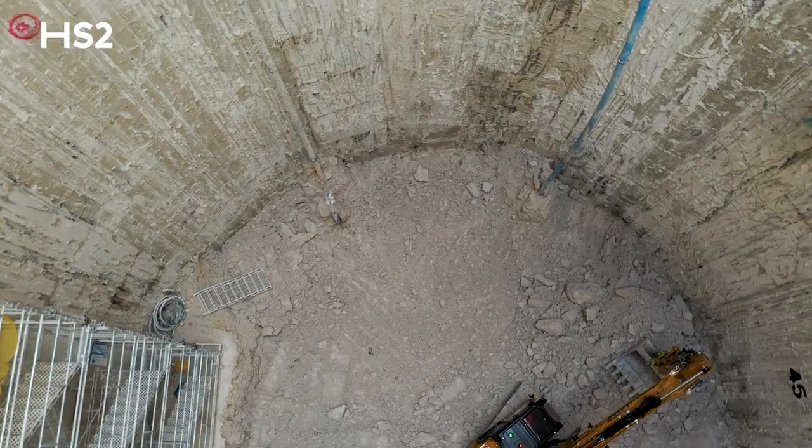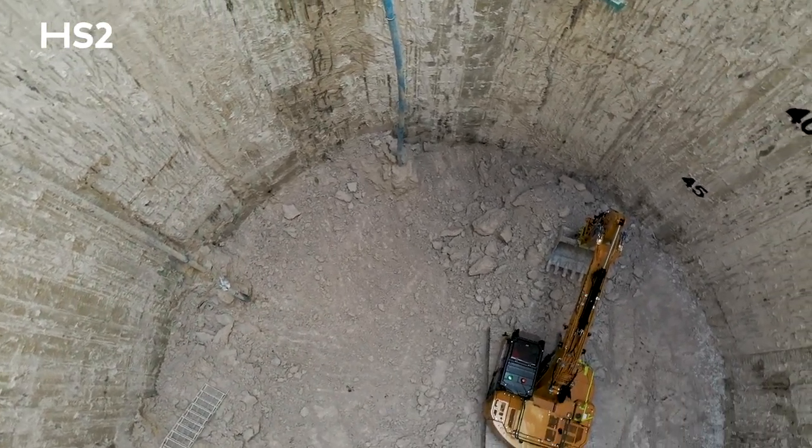During the excavation here, the main construction of the ventilation shaft is a diaphragm wall construction. That consists of 16 individual panels which have since been poured.